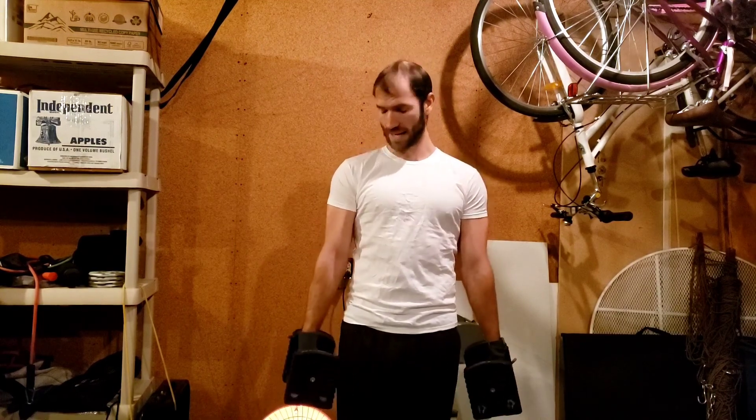The dumbbell lateral raise can be a great exercise to isolate the shoulders. To set up on this exercise, I want you to stand with the shoulders pulled back, big chest. You'll also notice that my elbows are soft — I'm not extending my arms straight out, but there's a little bit of spring and wiggle room in there.